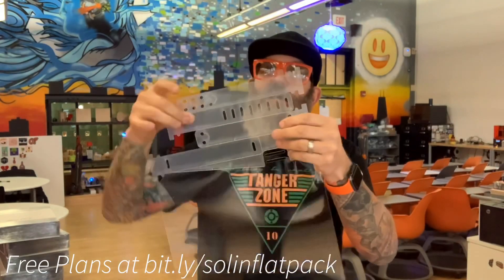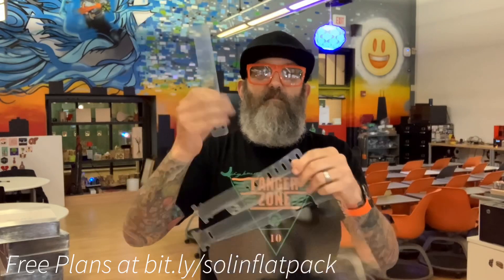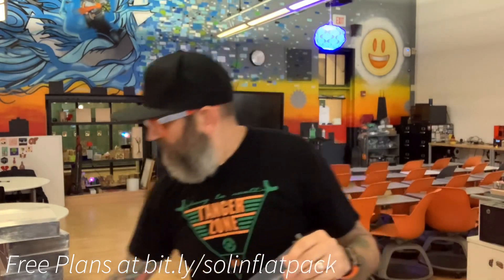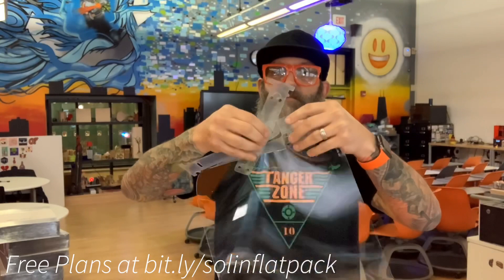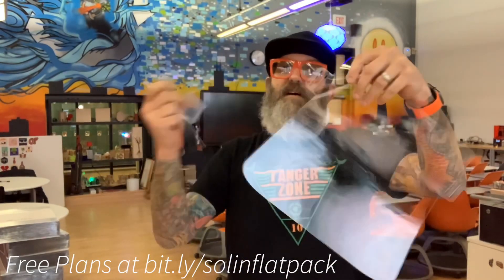There are two head straps right here and they just pull apart like that. Then two forehead straps — this is different than the previous design. And then there's one little piece of trash that keeps the pieces together.